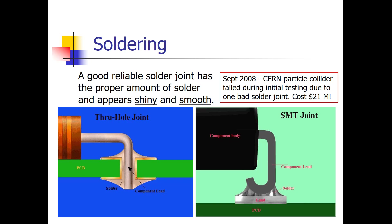Just to show how important soldering can be: back in 2008, the particle collider on the border of Switzerland and France was coming online — a big deal in the scientific world. During initial testing, one of the transformers blew up, delaying the opening until the following summer. That transformer failure was all due to one bad solder joint, costing approximately 20 to 21 million dollars. Good soldering and ensuring you have good solder joints is very important.